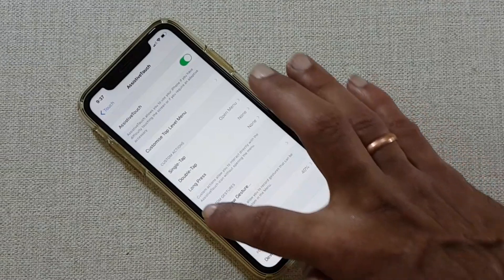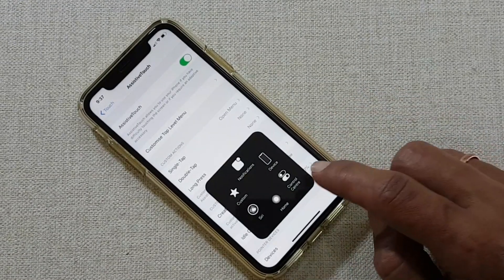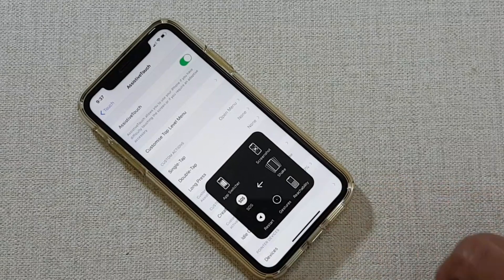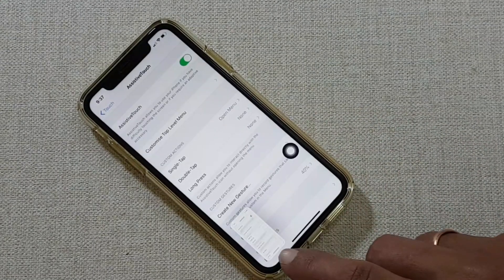You will get this virtual home button. You can move this wherever you want. To take a screenshot, tap on this virtual button, then go to Device, tap More. Here you will get the screenshot button — tap on that and it will take the screenshot.